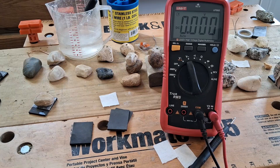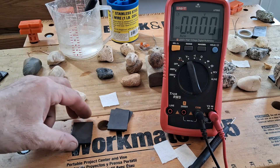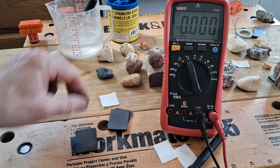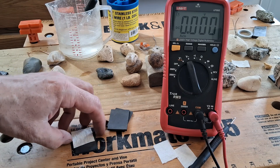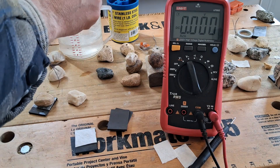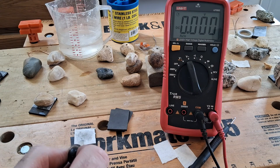The first thing that I learned is that you have to be aware of what you're testing these stones with. For the positive base I'm going to be using carbon graphite blocks, then a piece of paper towel as a membrane in between the carbon and the stone, and I'm going to be using alum water as an electrolyte.